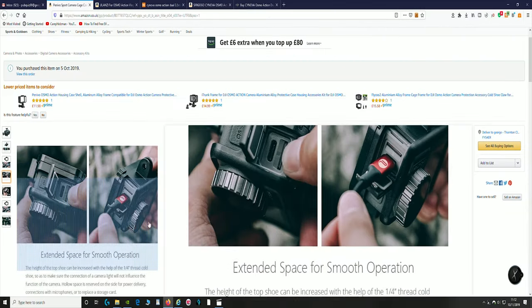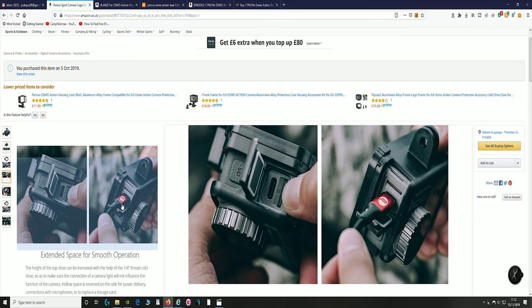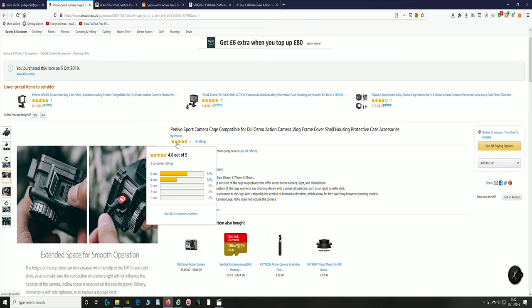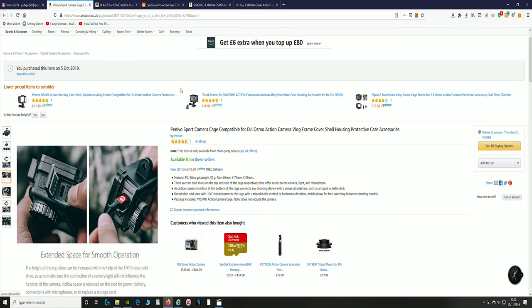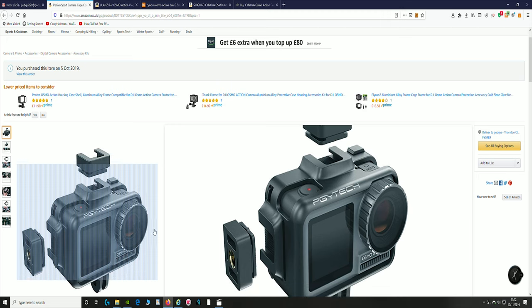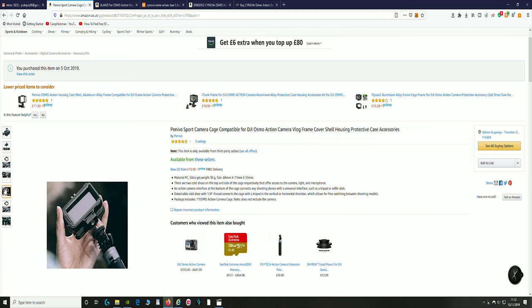The case you need — maybe others, but this one works — is this one. I sent that one back and bought this instead. It says Penivo, but PGY, PGY Tech. If you get the PGY Tech — I think it's Penivo — it's got PGY Tech at the front, and it has a flap on the side, a cutout on the side, that enables you to get the microphone adapter in. So you've no problem with this one getting the mic adapter in. That is the one you want.